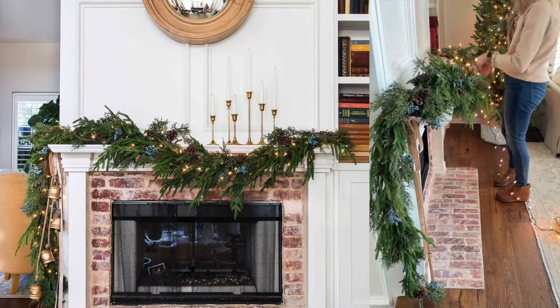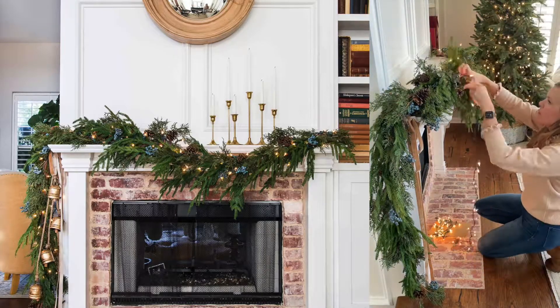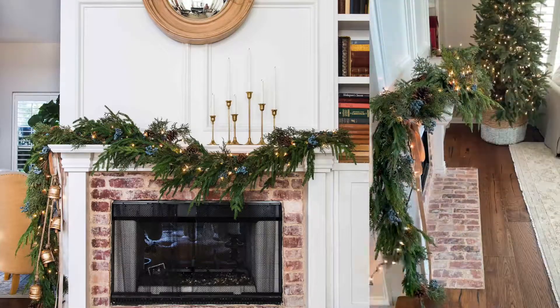If your garland isn't pre-lit, weave string lights in and out of the greenery. I recommend battery-operated strands unless you can fully hide the plug, like I did behind the books on our bookcase.